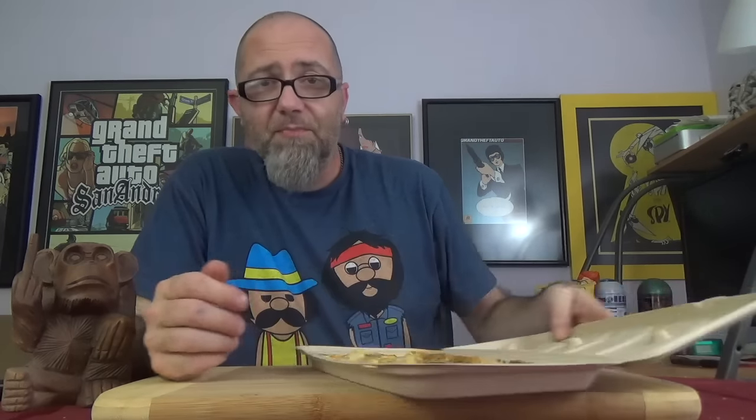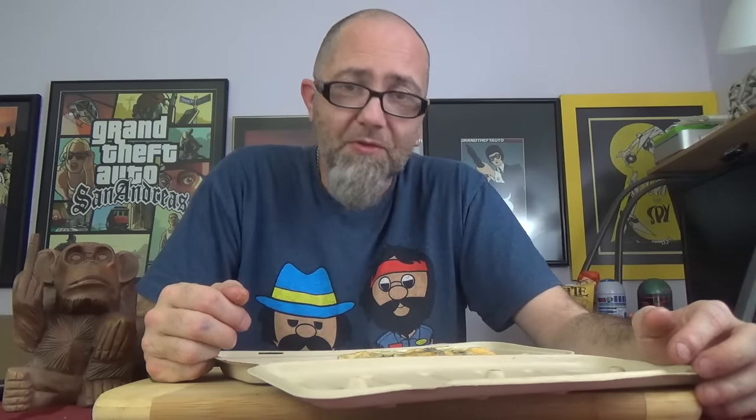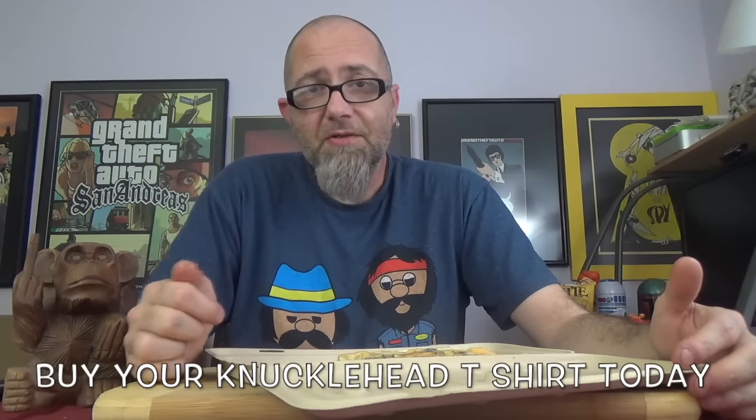So there you have what they're calling the Buffalo Chicken Flatbread Pizza, new in the deli of Publix grocery stores. Give it a go. I'm Mr. Dirty, this is the GTM Show. You can buy knucklehead t-shirts and hoodies down in the description, and follow me on Instagram and Twitter at TheRealMrDirty. Get out of here.